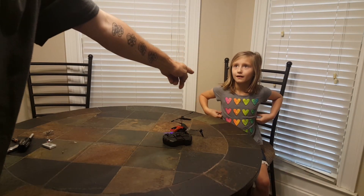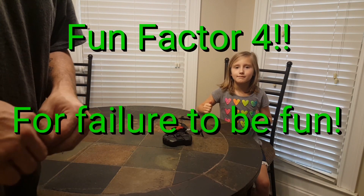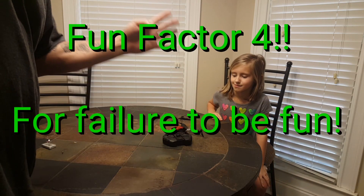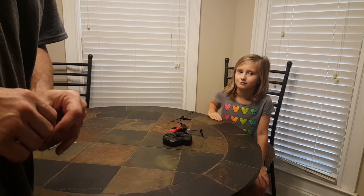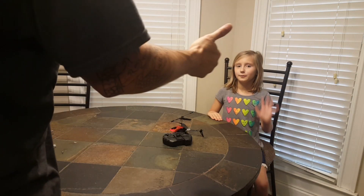We're going to give this one a not-so-fun factor rating of four, because it is a flop and a failure. Thanks everybody for watching — y'all be safe, bye.